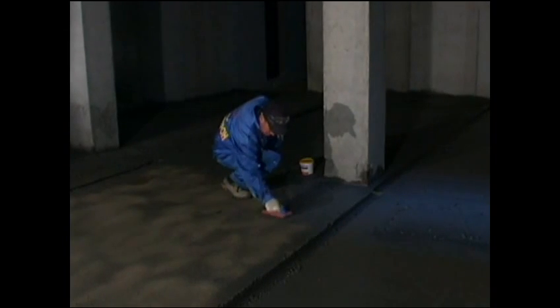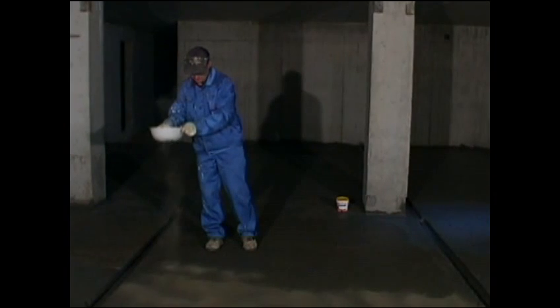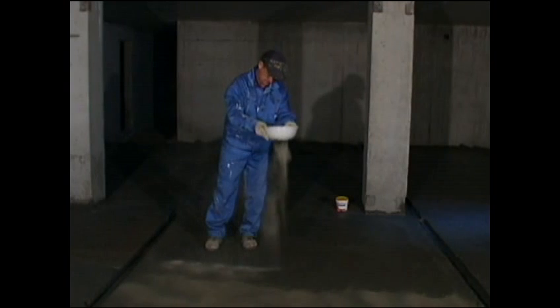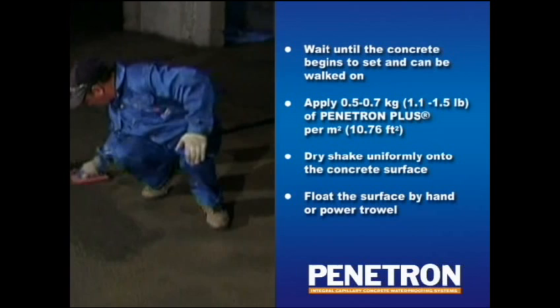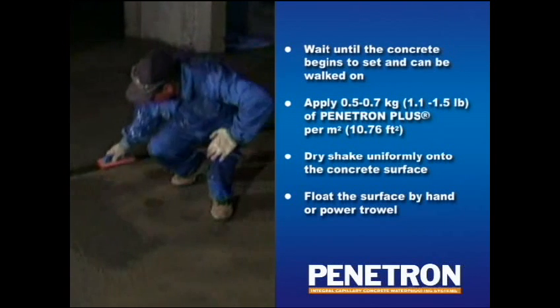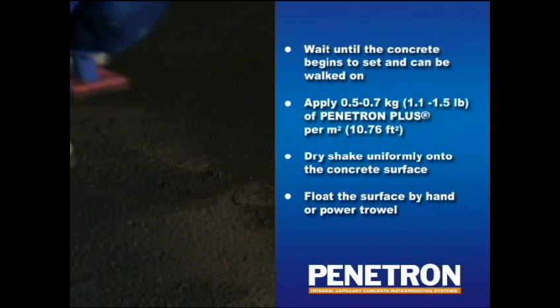The dosage should be measured at about 0.5 to 0.7 kilograms per square meter. Once the dry Penetron Plus powder has absorbed the moisture from the concrete slab, start the floating process, either by hand or by power trowel, commonly known as the helicopter. Penetron Plus penetrates rapidly into the setting concrete due to the moisture in its plastic state. The active crystalline materials are troweled into the concrete surface, eliminating the need for initial surface penetration, providing an effective and efficient way to integrally waterproof horizontal concrete slabs.